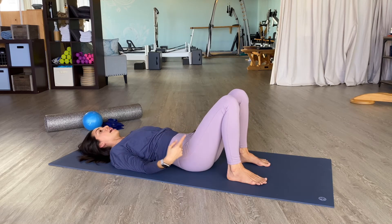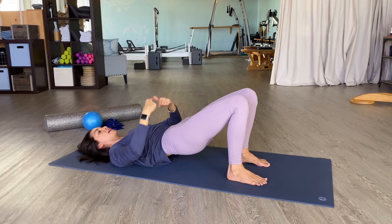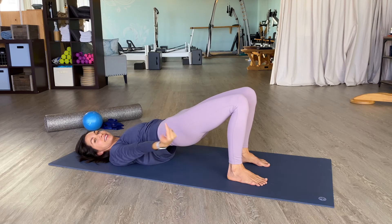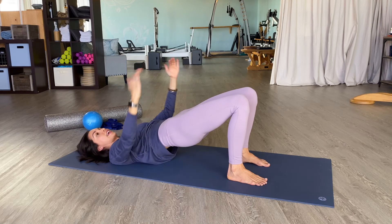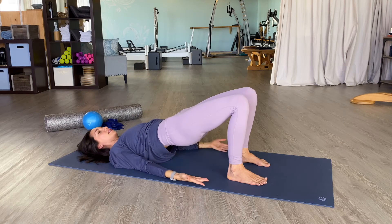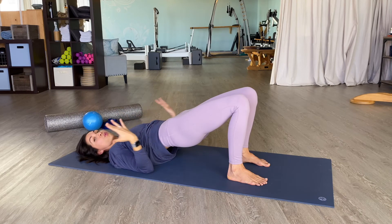Let's do that one more time. Exhale, tuck the pelvis and start to roll up. The feet imprint, heels pull, inner thighs magnetize — so on and so forth up the chain. Now, right now there are a lot of cues going on, but eventually it becomes one sensation, so you won't have to think of it as always being a lot of cues.